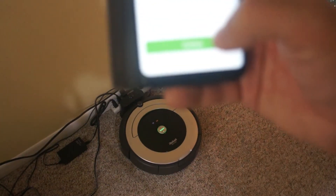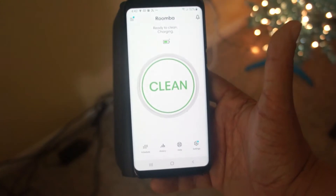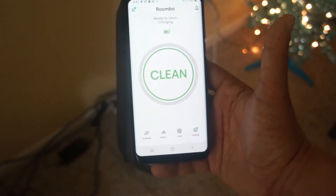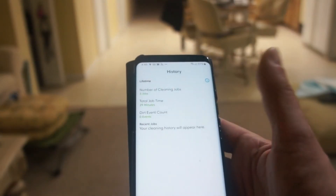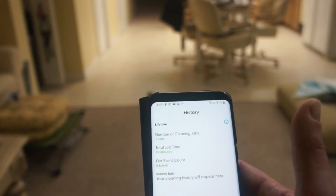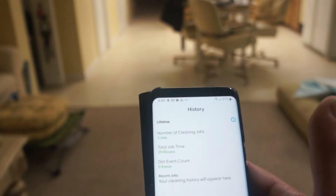Now we're going to hit Continue, and as you can see it's ready to clean — it's almost at 100% charge. It has different settings; you can check the history. It's already done — been running 29 minutes, three jobs, and zero dirt event counts.